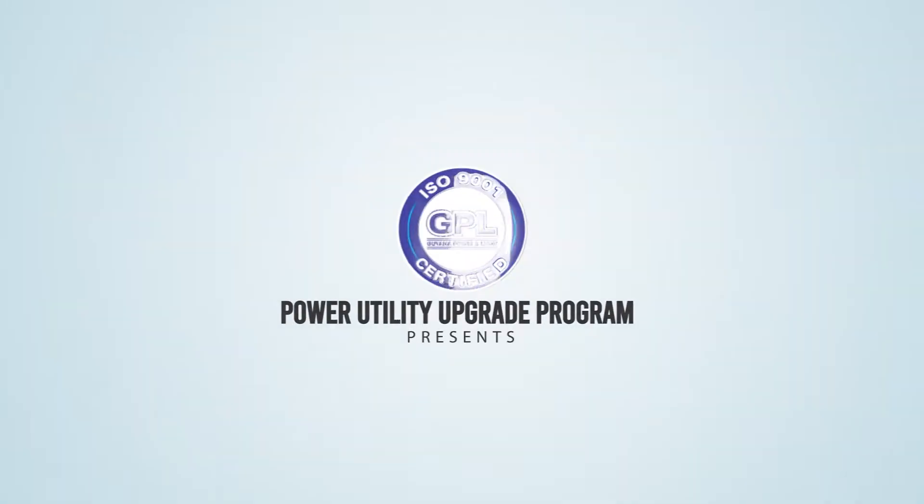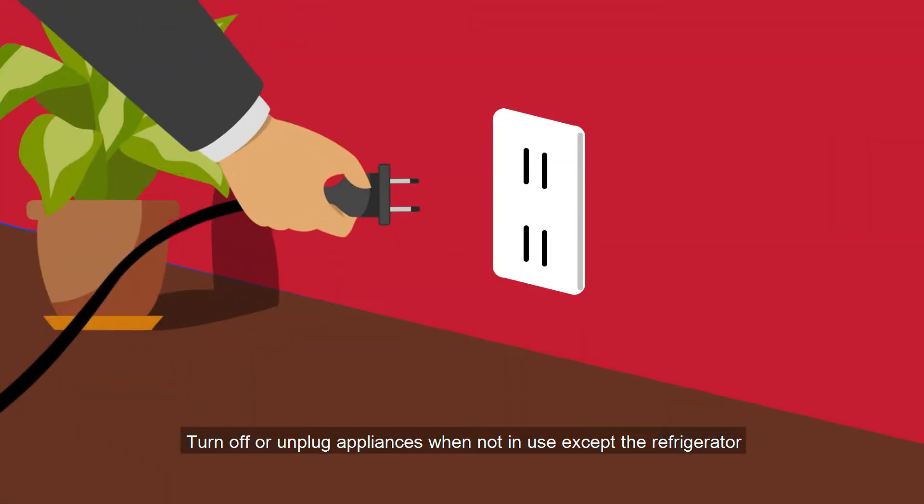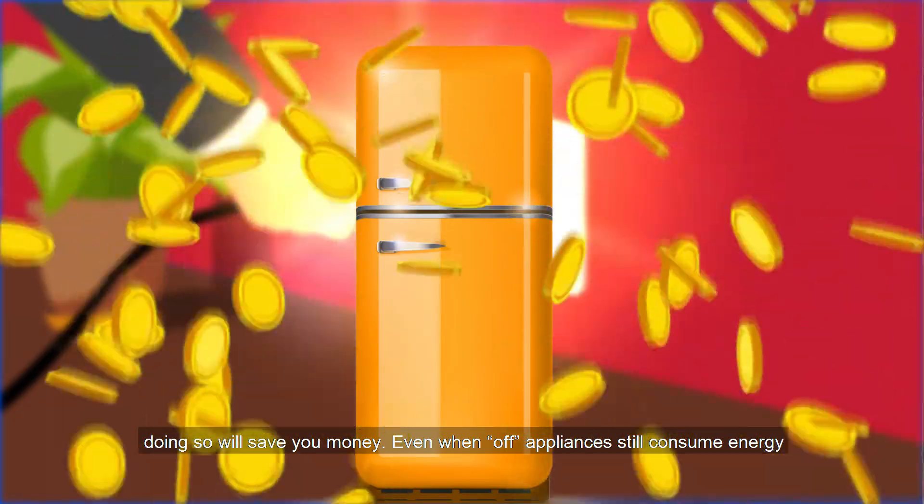GPL's Power Utility Upgrade Program presents how to be a smart consumer. Turn off or unplug appliances when not in use, except the refrigerator. Doing so will save you money.